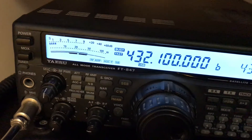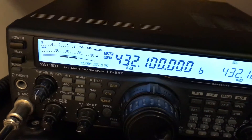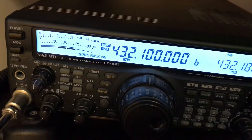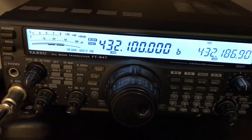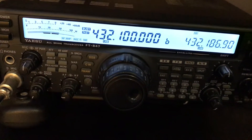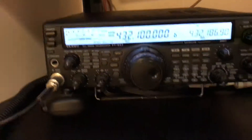Three dBs. Four. Five. Six. Seven. Eight. Now I'm going to go to sub 8.1. So today we're seeing eight dBs of sun noise.